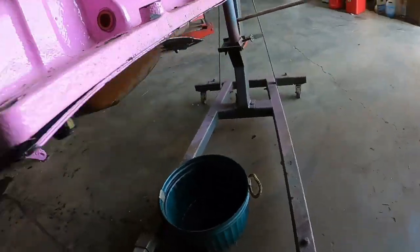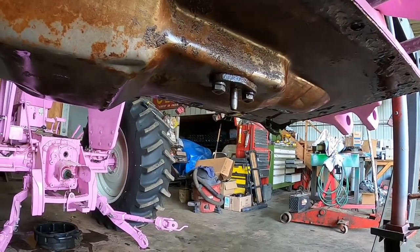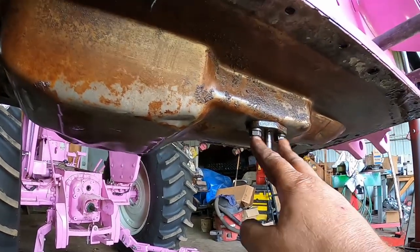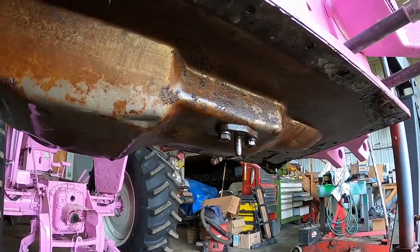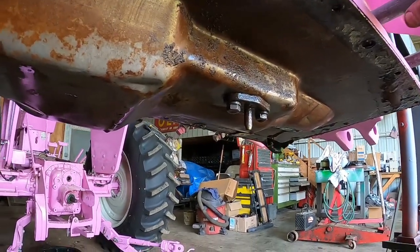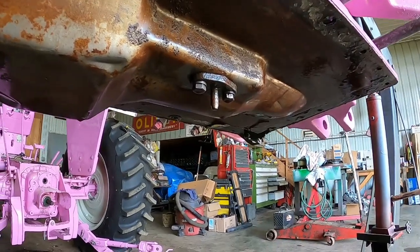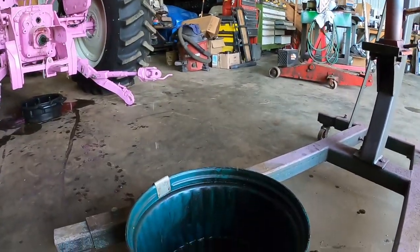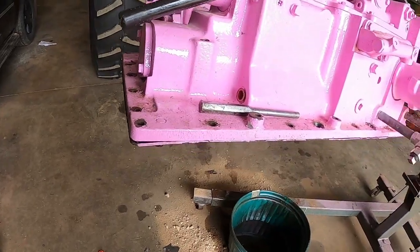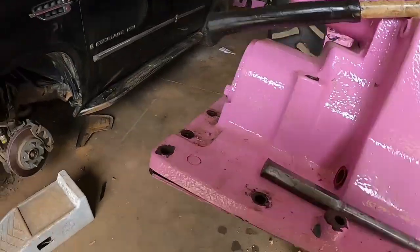Before we can knock that pan off — you can tell this tractor sat for a little bit, that probably didn't help the pump situation either. Got to get these two bolts off because they're also holding the pan. There's a seal in here I've got a new one of — this is how it senses draft from the lower part of the transmission for your draft control. I'll knock that dowel pin down so the oil can drain out of that corner, then unbolt here since that's more in the center and will hold the pan up better.